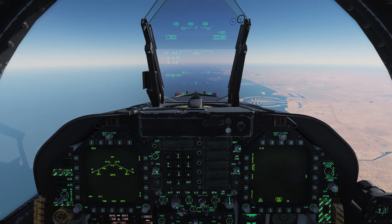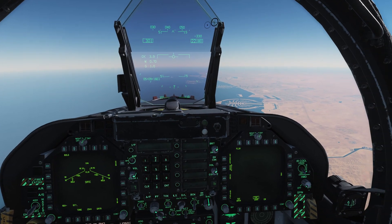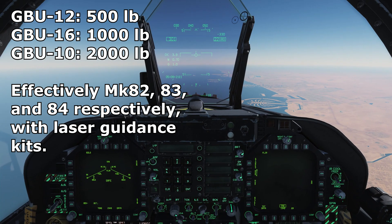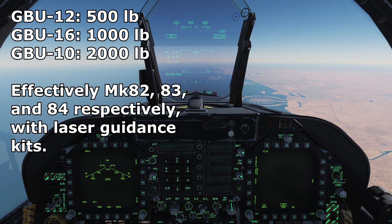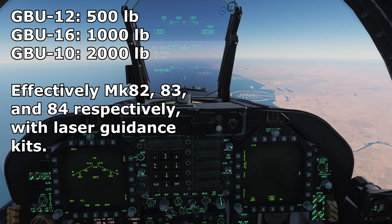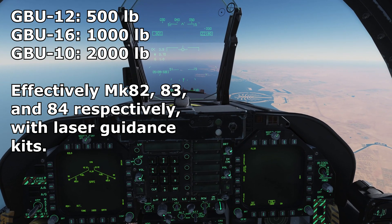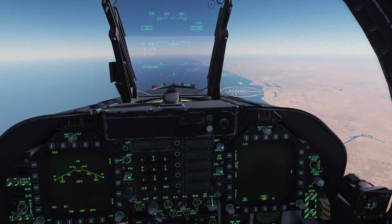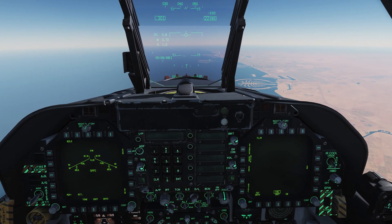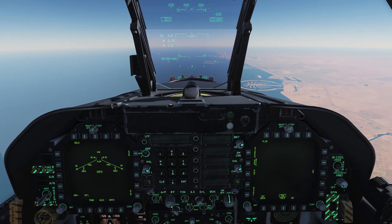We have three flavors of laser guided bombs available to us presently. We have the GBU-10, which is a 2,000 pound laser guided bomb, and the GBU-12, which scales back down to a 500 pound laser guided bomb. Those are the Mark 84 and Mark 82 equivalents respectively. And we also have a GBU-16 available to us, which is a 1,000 pounder.